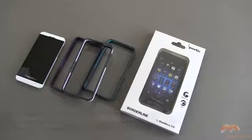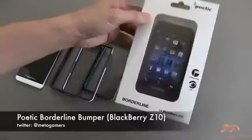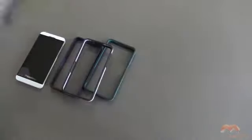Hey, it's Rick here, and today I'm gonna be showing you the Poetic Borderline for the BlackBerry Z10, and this comes in the packaging that you see right here. I will link in the description of this video as to where you can pick this case up.